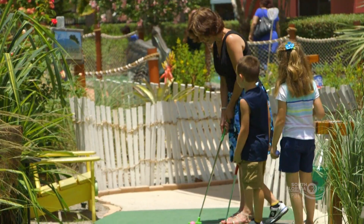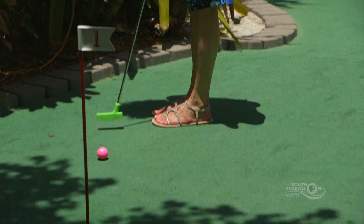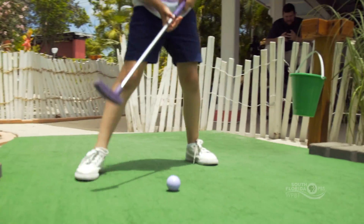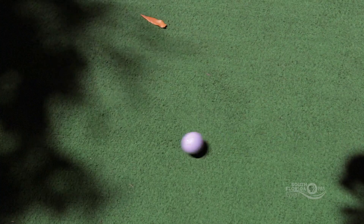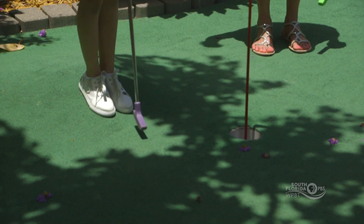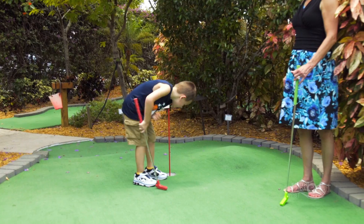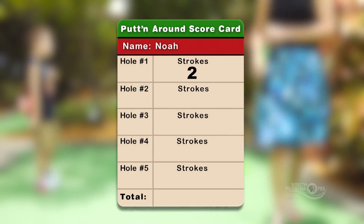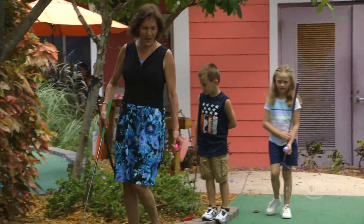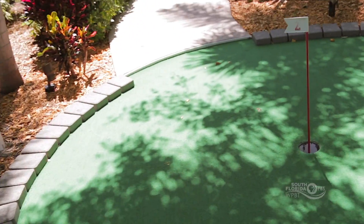You ready to play? Look at these obstacles — we're going to have to go around this obstacle. Follow me and put your ball around this obstacle because it's in the way, then go right into the hole.